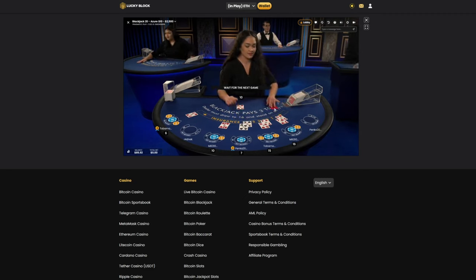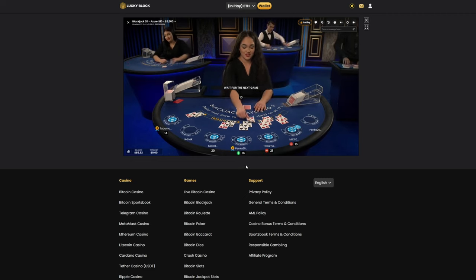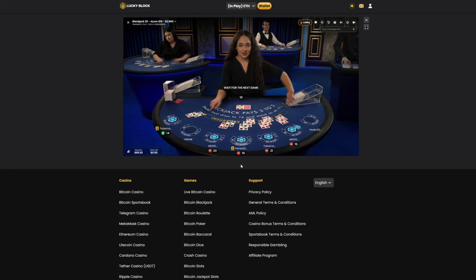And there it is — beautiful, that's exactly what we were looking for. That means the next shoe is going to start now. It doesn't matter if we miss the first couple of hands; hopefully if a seat frees up I'll jump on. But if we miss the first couple, it's actually advantageous because it means we can count the cards without having to bet. I'm just going to sit back, relax for a bit, wait till this hand finishes, and then hopefully we'll get a seat.